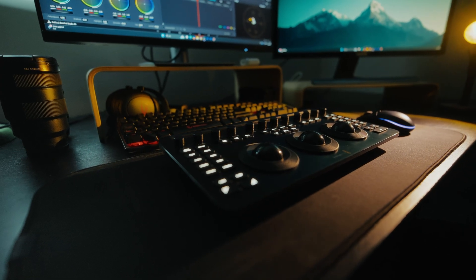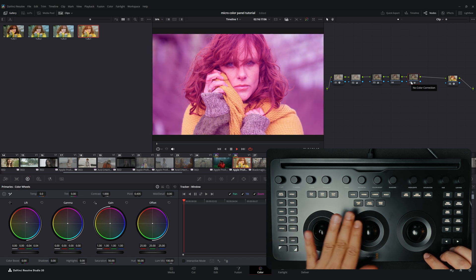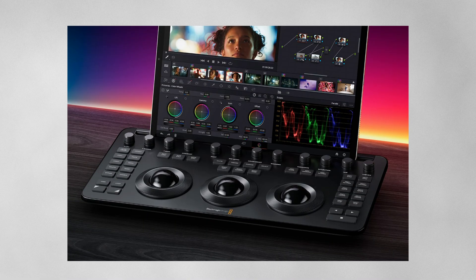But of course, there are some downsides as well. First, it takes time to get used to the panel — there is definitely a learning curve, and memorizing all key combinations is not easy at the beginning. Additionally, when working quickly, it is possible to accidentally touch one of the trackballs, resulting in an unintended adjustment that you might not immediately notice. This means you need to work with extra care. Another limitation is that the panel only works with DaVinci Resolve, which may be an issue for some users. It also has fewer features than the mini and advanced panels, but this aligns with its intended purpose, as the micro color panel is designed primarily for mobile workflows.